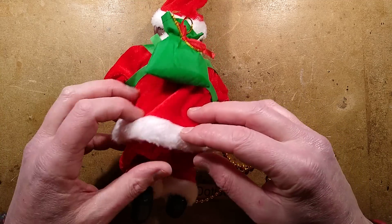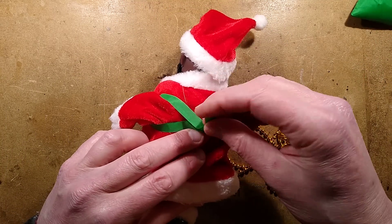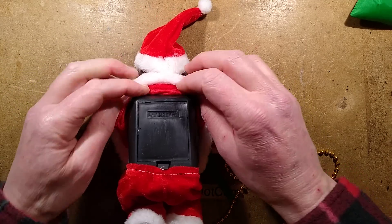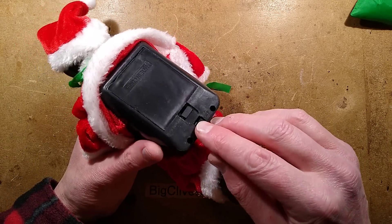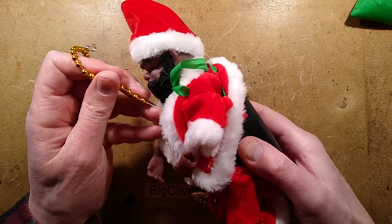Let's open this up. I'll pull this package off first because it gets in the way — or maybe I'll just leave that on there. You pull these little panels down like this to reveal the switch. There is a switch marked on and off, but if you switch it off, it's actually on — it just does the motions without the music.